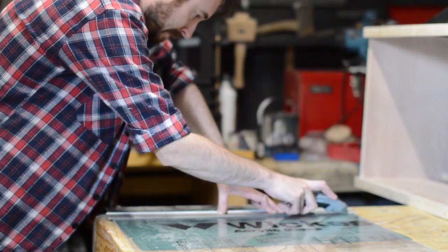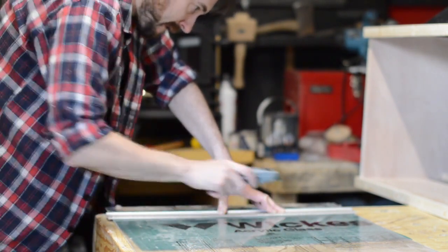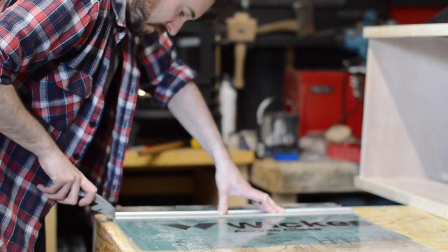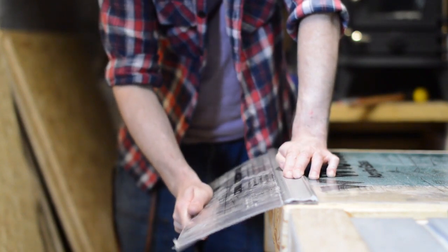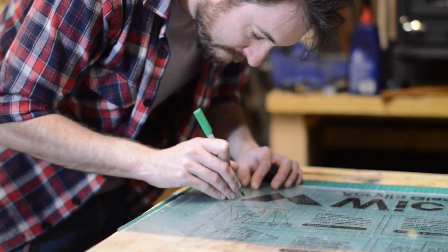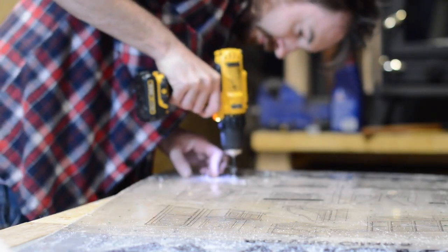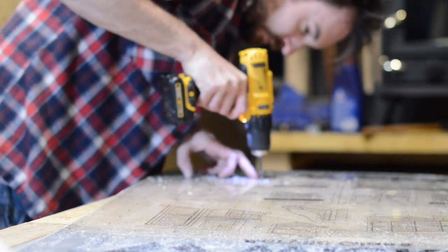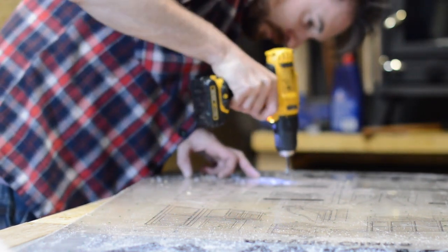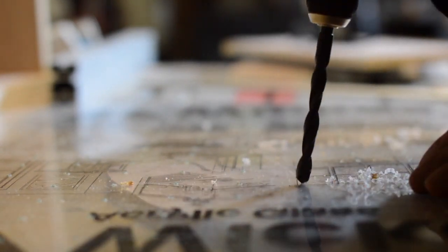I needed a material thin and flexible enough that I could bend it to those curves. I had a look at what I had about and I found a sheet of 3mm thick perspex. I don't like to blow my own trumpet but I thought this was a genius idea — with it being clear it'd be obvious to see where the dust is being pulled through. I marked out and drilled a series of small holes and then went back with a 10mm bit and enlarged the holes.